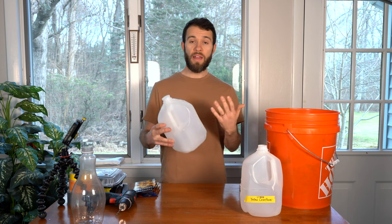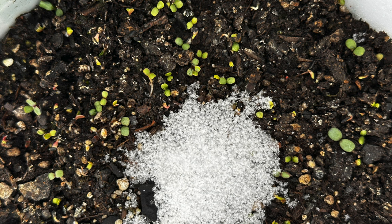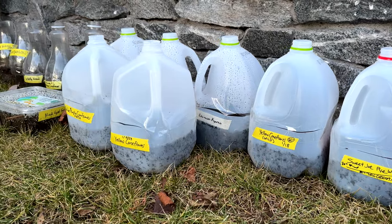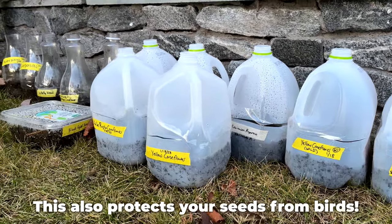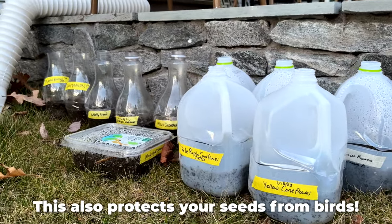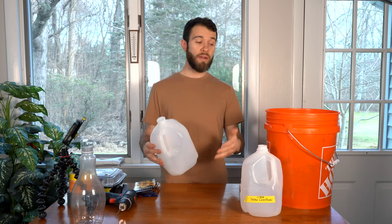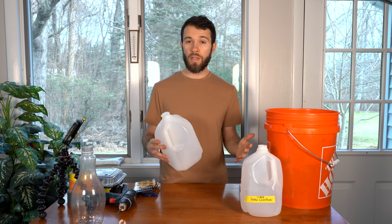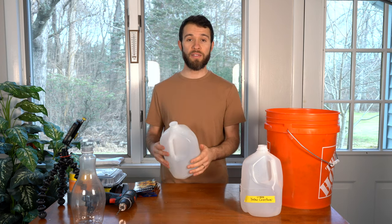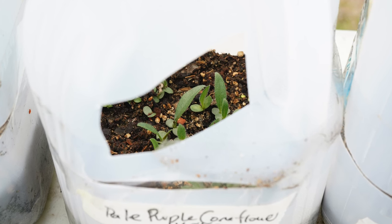There are many benefits to winter sowing your seeds. The first is cold stratification — some seeds require periods of freezing and thawing in order to loosen up the seed coat and make it easier for the seed to germinate. Another benefit is that you're creating a closed environment with a little bit of airflow, but it's much warmer inside than the ambient temperature, so your seeds may actually sprout a bit earlier than if you direct sowed them. Lastly, compared to sprouting seeds indoors, there's no need for grow lights and no need to harden off your plants. This saves energy and money.